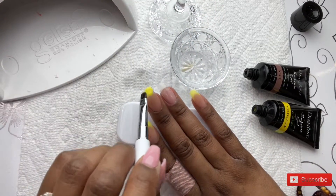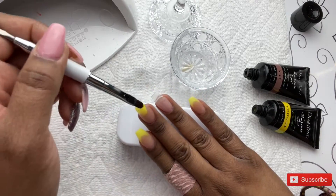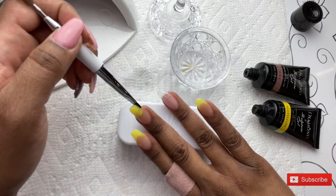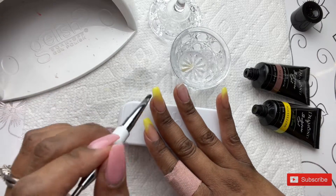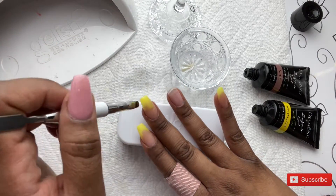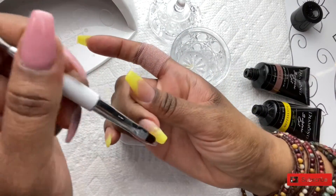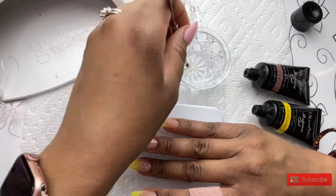After curing the first color, I'm going in with the yellow, and like I said, I'm just going to blend this right in with the nude. First I'm going to shape the nail up at the tip and work that color down, smoothing it and thinning it out toward the middle of the nail, going closer toward the cuticle. But the closer I go toward the cuticle, the more I'm going to thin this color out so it blends right in.